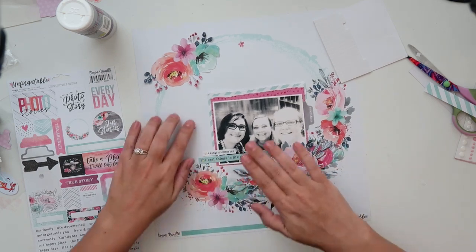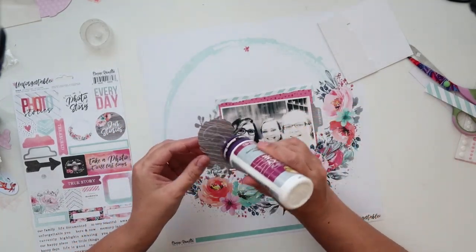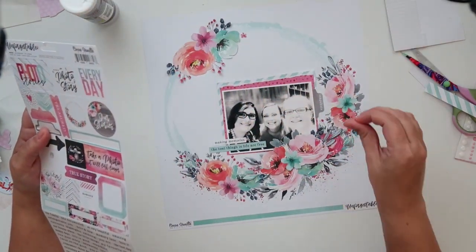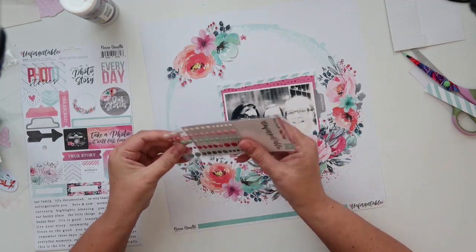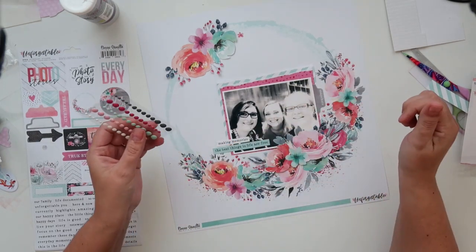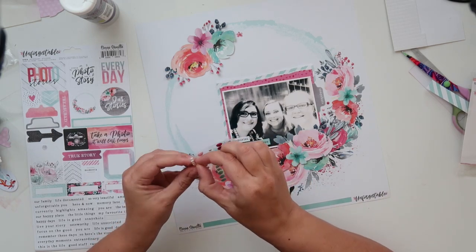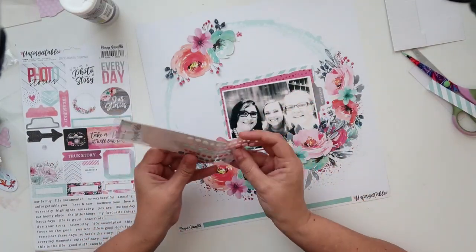I'm going to be using some foam squares just to give the appearance of a shadow beneath the embellishment, so that there's a little bit of texture on the page. I'm sitting outside currently so that's why there's a little bit of background noise — you might hear the wind. The weather is starting to change here in Dubai and I'm very happy that you can sit outside for more than 10 minutes without absolutely dying.